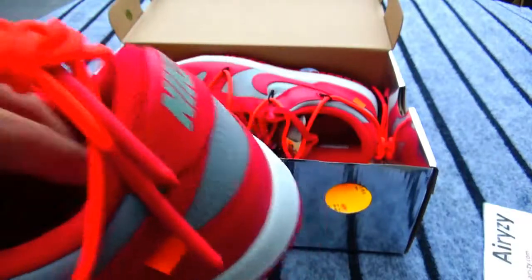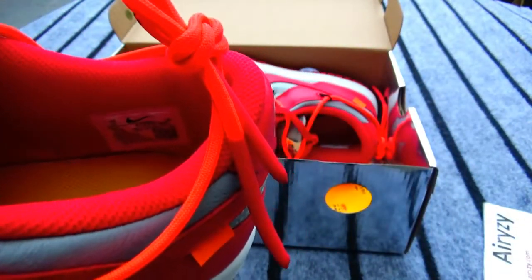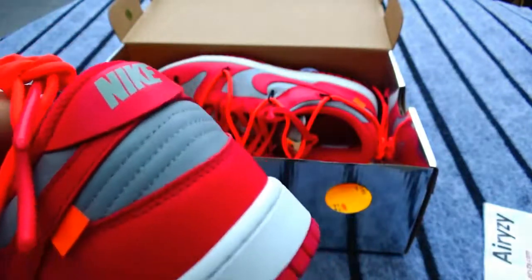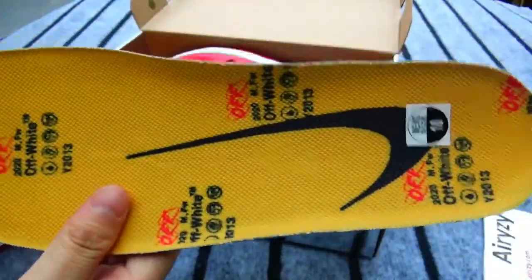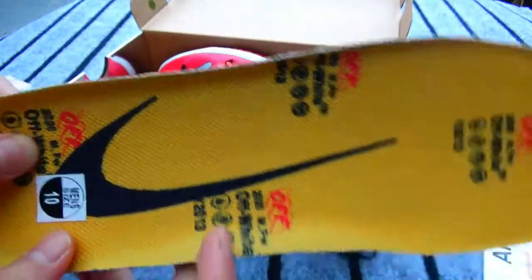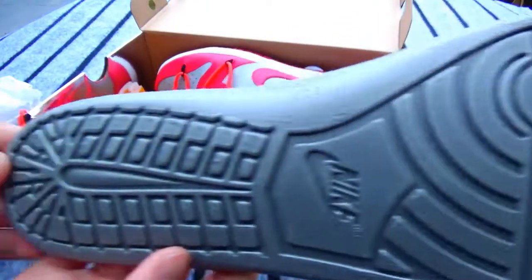So comfortable, right? Now let's open the inside. As you guys can see, this is the Nike shoes label here. And you can see the insole is in yellow color. I took it out — as you guys can see the Nike shoes logo here in gray color. They are size 10. There are so many off-white letters here. The tongue is gray color.